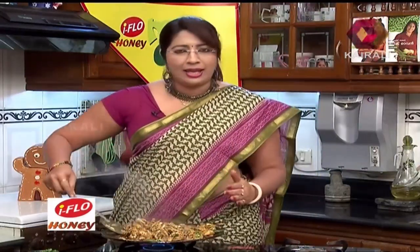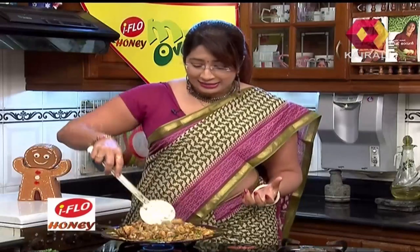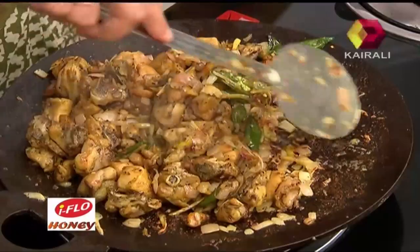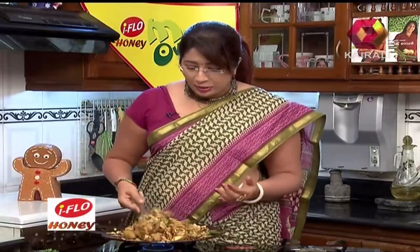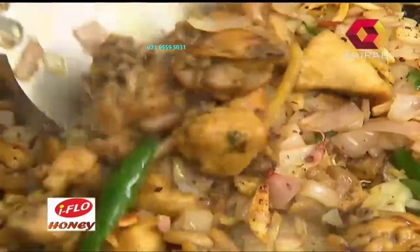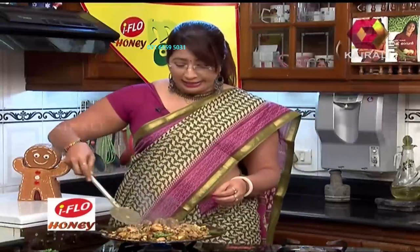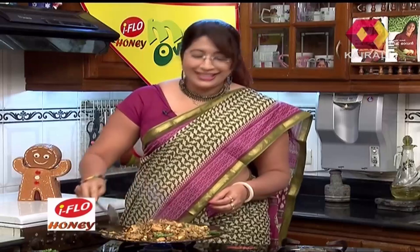We can add the chicken, lettuce, and vegetables. Now we have to cook the chicken with the onion. All the potatoes are cooked — we want to cook it. If you do not know, this is how we cook. So we are making the chicken, we are making the chicken.